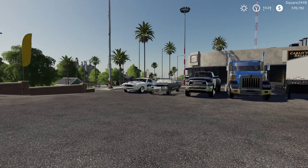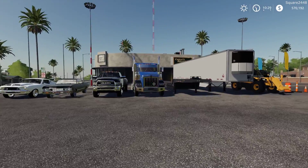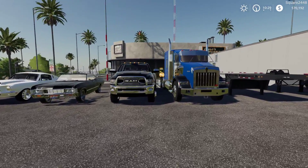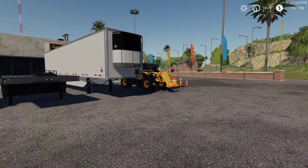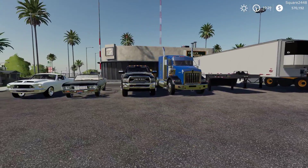Welcome to a FS19 Mod Review on the Ravenport Map. Today we will be taking a look at a variety of mods including a few old cars, a pickup truck, a semi truck, a few semi trailers, a telehandler, and a cone pack. All of the mods are public and the links are going to be found down below in the description of today's review.